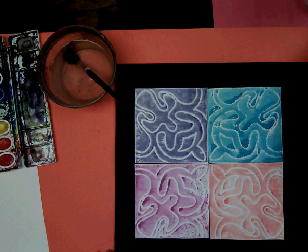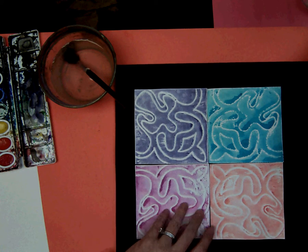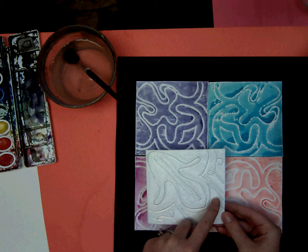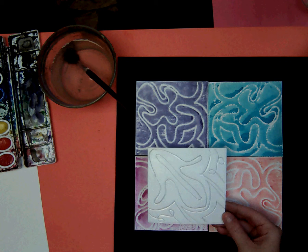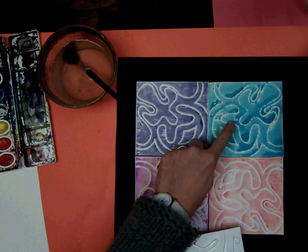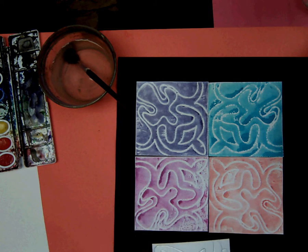Today we are going to do the printmaking part of our radial symmetry project. If you remember last week we made our designs with lots of interesting lines. Now we're going to print it in four different colors to make the radial symmetry.